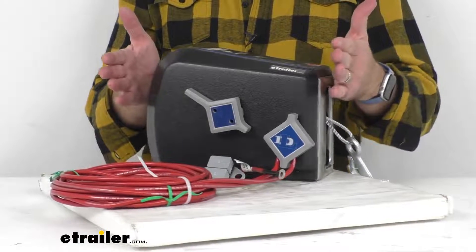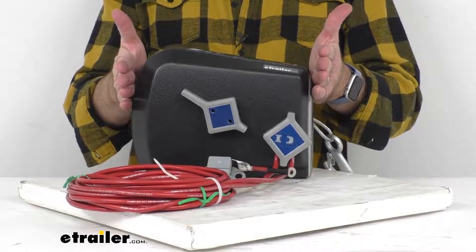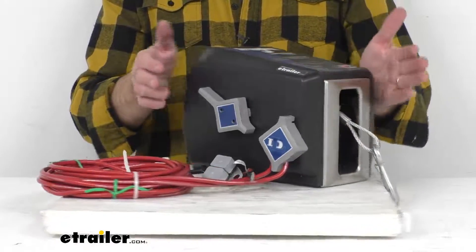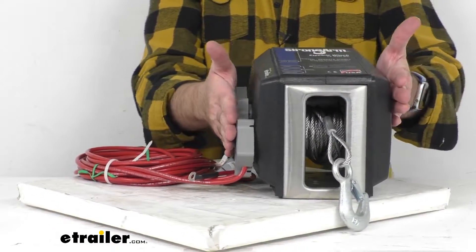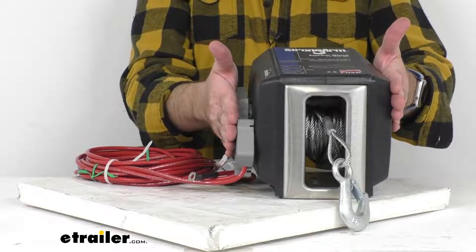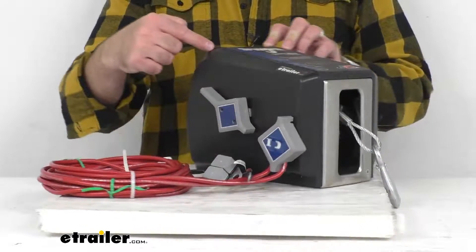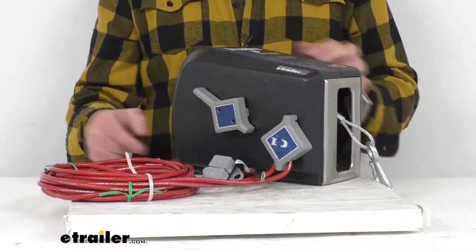Just some overall measurements: the overall length from end to end is right at about 11 inches long. The overall width, including the handles and levers, is sitting pretty close to 9 inches wide. The overall height at the tallest point is about 8 inches tall.